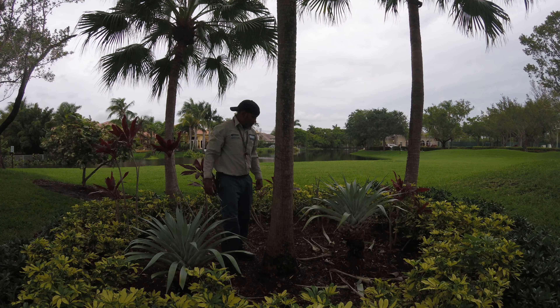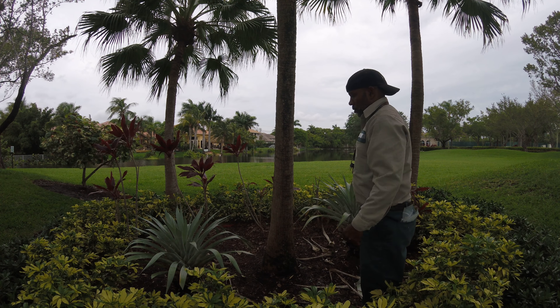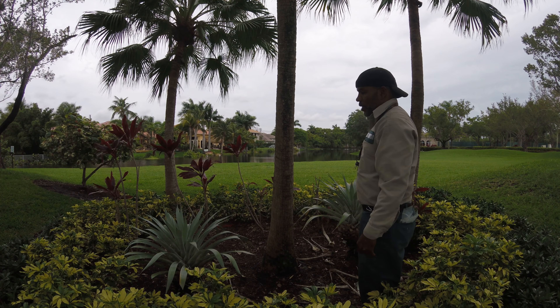That's it. Let's clean up. This is Bromeliad Odorata.